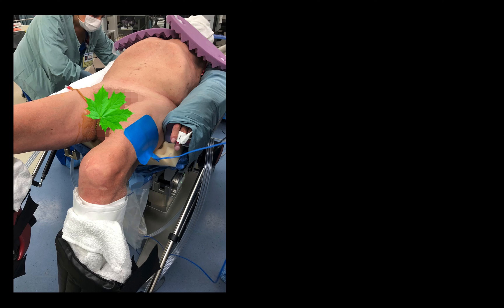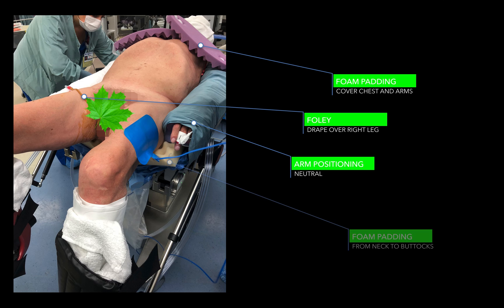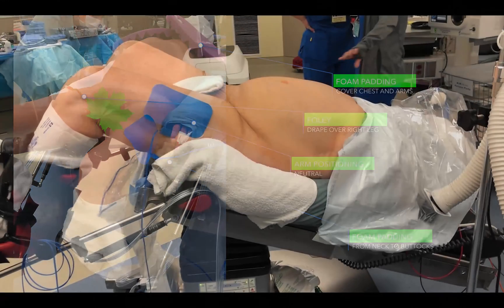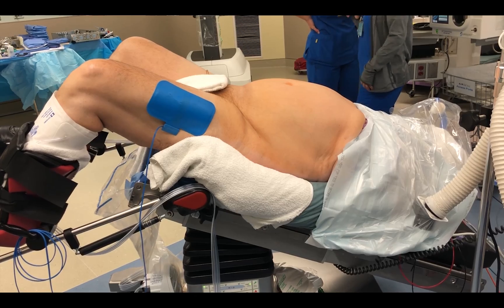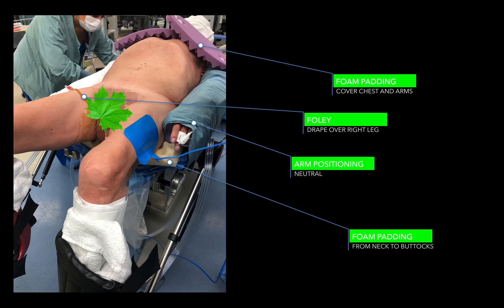I then place foam or a sheet over the chest, basically at the level of the nipples, and tape the patient to the bed snugly but not too tight — I want to be able to easily get a few fingers in between the foam and the chest. The Foley goes over the patient's right leg, and there is adequate padding and securement of the upper extremities with a generous thick foam pad spanning from the neck down to the buttocks. I then test to make sure the patient is safely secured by placing the bed in as much Trendelenburg as it will give me, to check for any slippage.